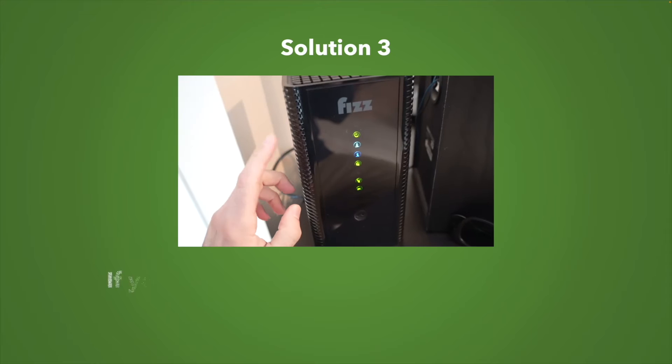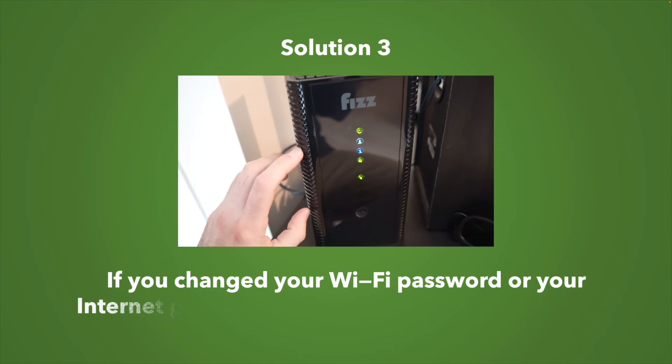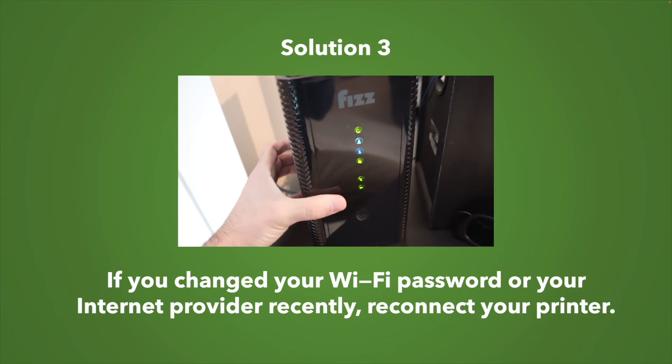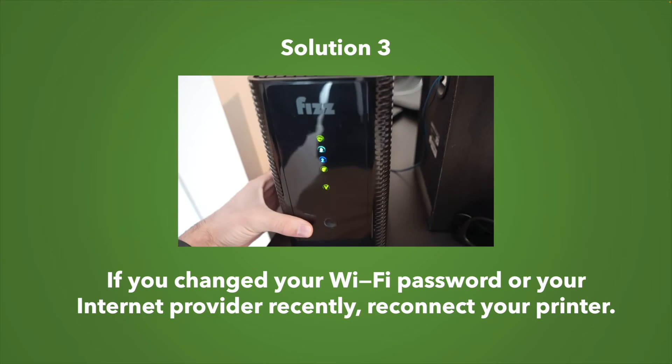Solution number three applies if you recently changed your Wi-Fi password or if you completely changed the internet provider. Then you'll need to reconnect your printer from the beginning.